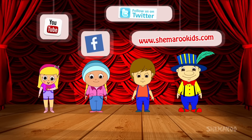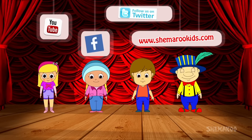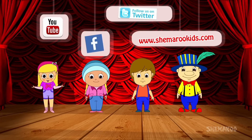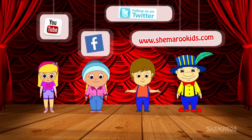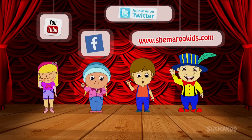Hi, I am Shelly, I am Mandy, I am Roony, I am Jack. We are the Shemaroo Kids. Hi kids, hope you liked the video. Subscribe for more fun videos, like us on Facebook and follow us on Twitter. Visit our website www.shemarukids.com. Bye bye, thank you!